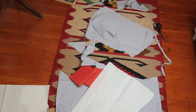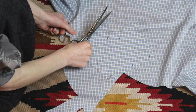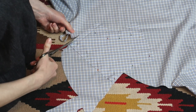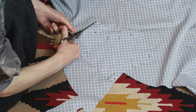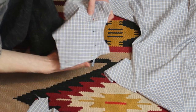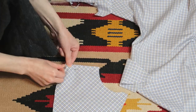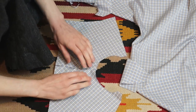I usually only cut pieces I'm going to use right away. Then it dawned on me that I should have cut the yoke with the seam allowance since I didn't cut it on the fold. I cut the two pieces again, very carefully matching the pattern, and was quite satisfied with the result.